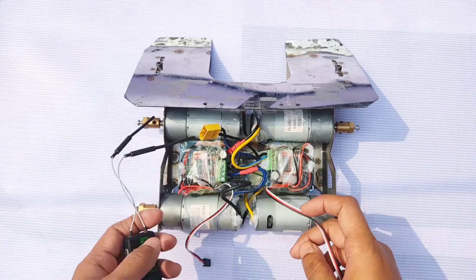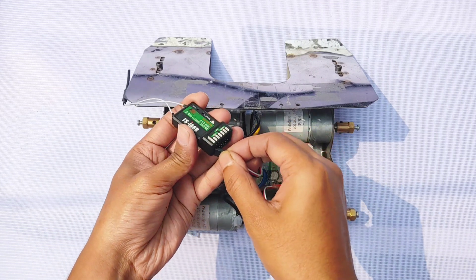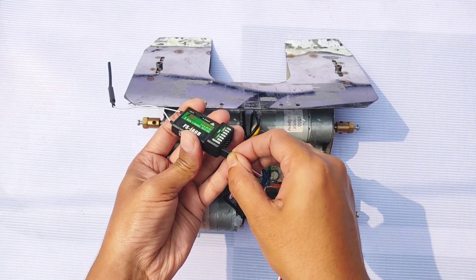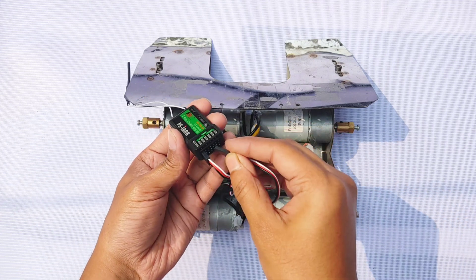Now connecting the receiver with the signal terminals of both ESCs — the left side with channel 1, and the right side with channel 2.